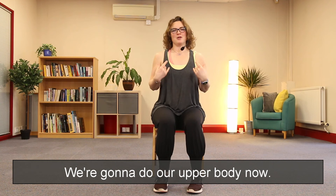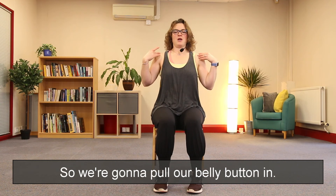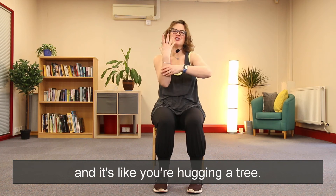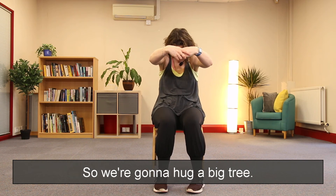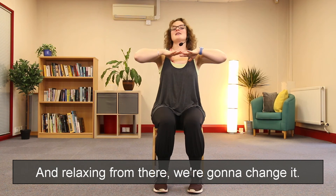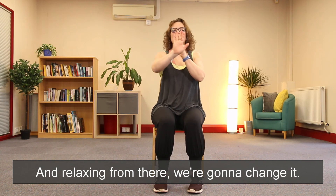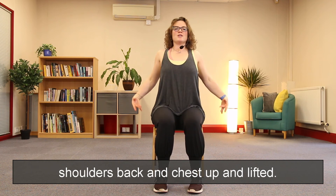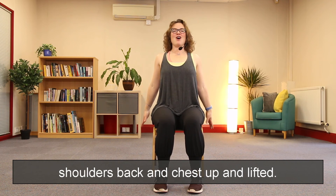We're going to do our upper body now — we're going to pull our belly button and push the shoulders forwards. It's like you're hugging a tree, so we're going to hug a big tree. Relaxing from there, we're going to change it — we're going to take our hands back behind us, shoulders back and chest up and lifted.